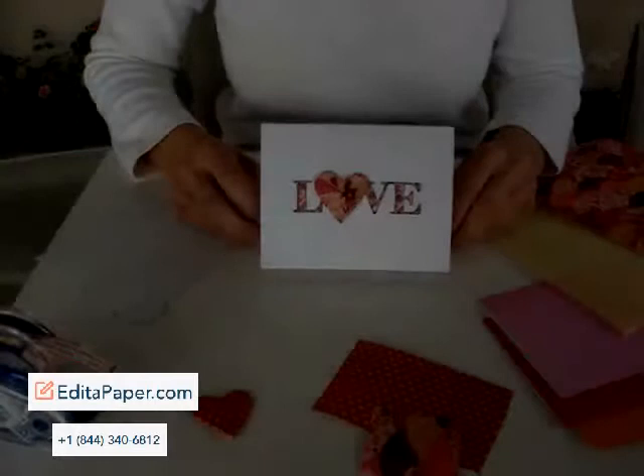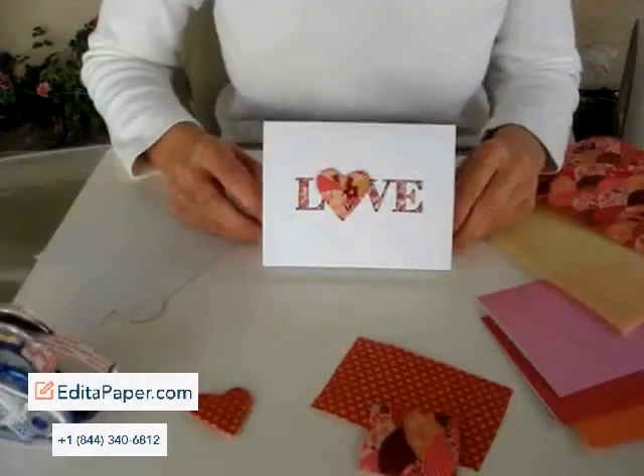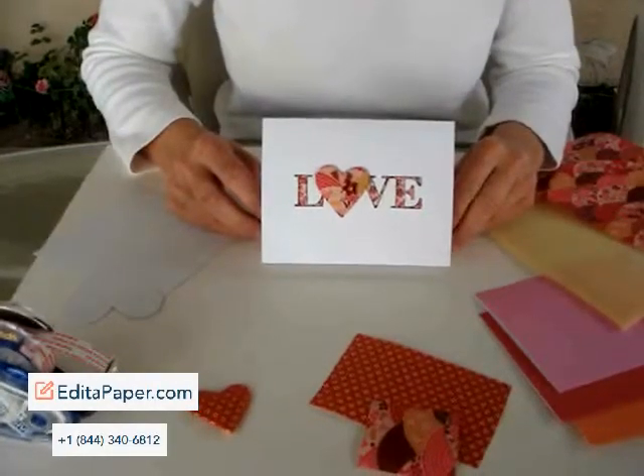Welcome to another Hero Arts video. Today I'm going to show you how to make this washi quilted heart.